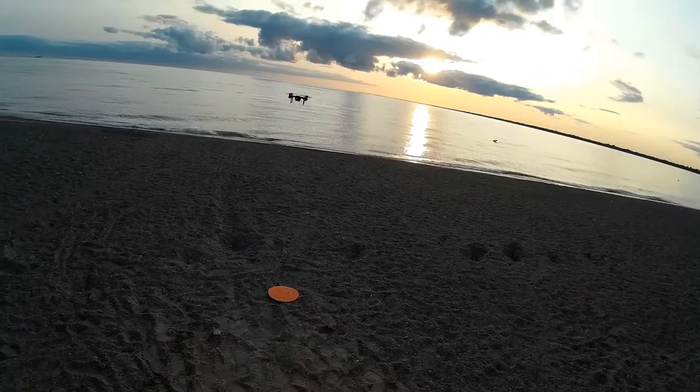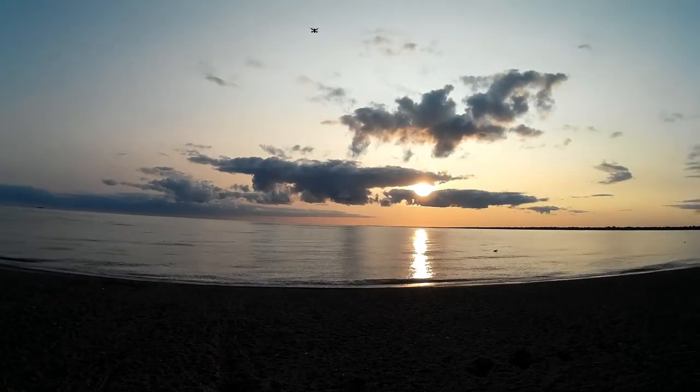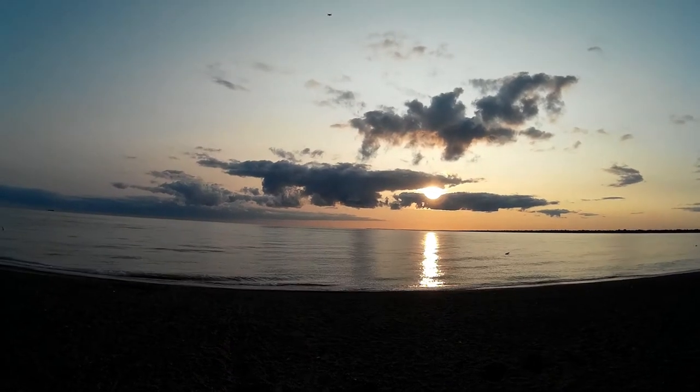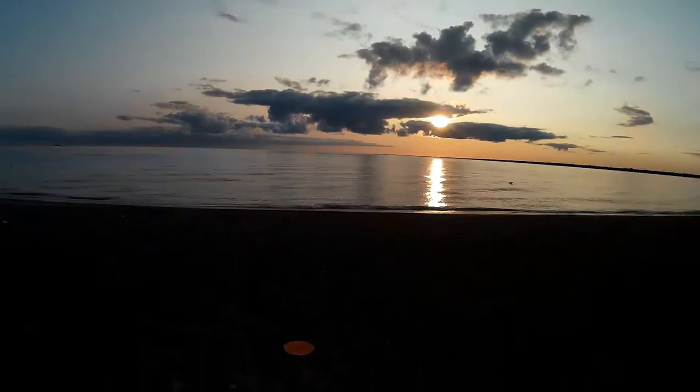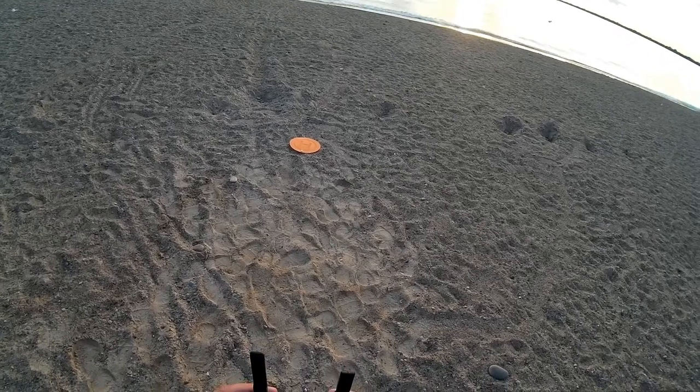The sun has now come out past those clouds, which I was hoping to get last time. I'm going to take this guy up a little bit higher than I did last time and then yaw him around to get a more panoramic shot.